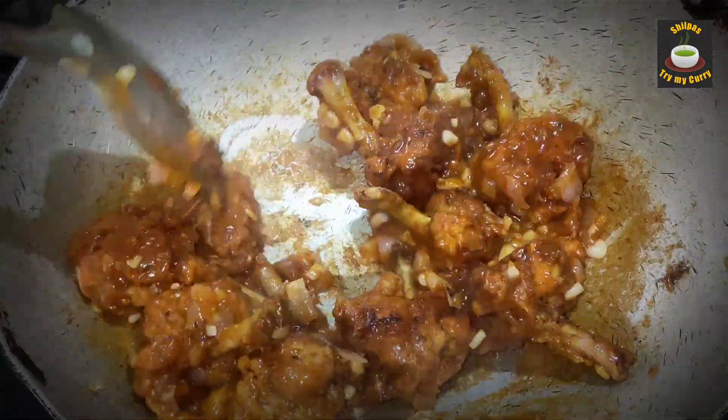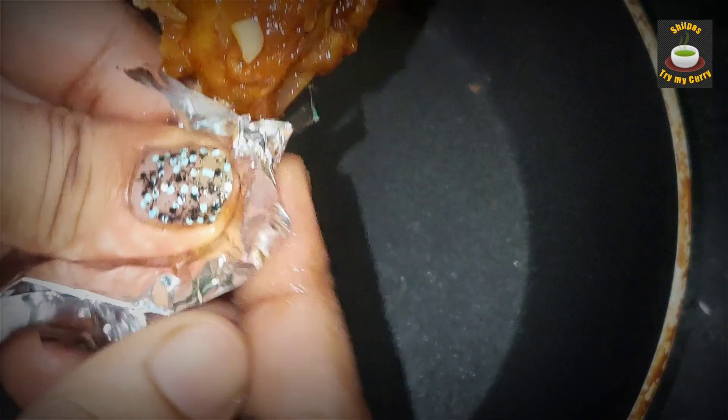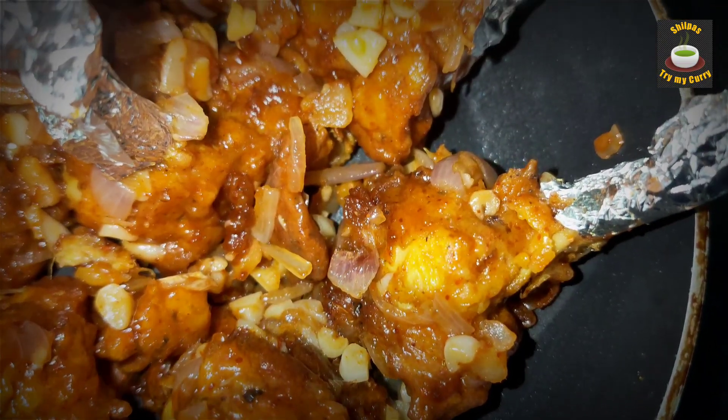Stir them gently, wrap them up in silver foil, and they are ready to be served. Thank you all for watching. Please subscribe and hit the bell icon.